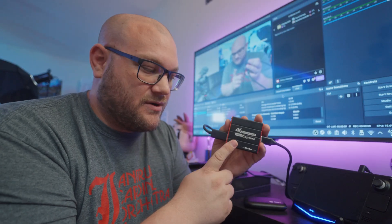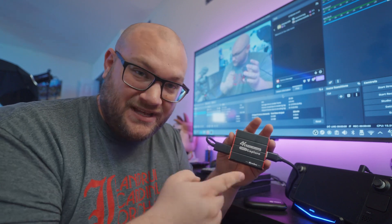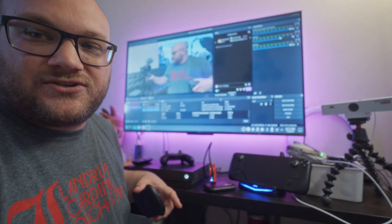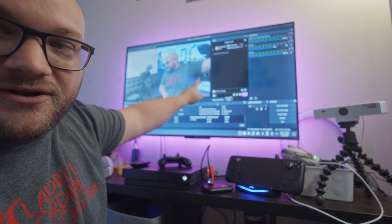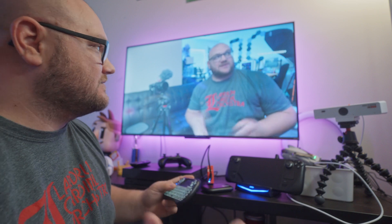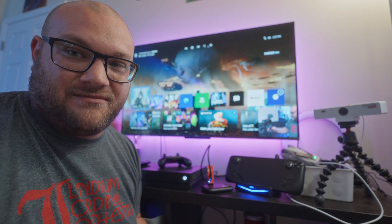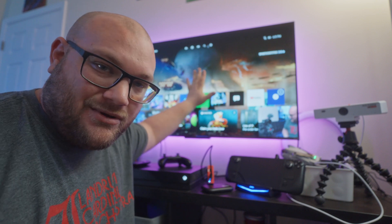Over here we have the Mirror Box capture card — a 4K pass-through capture card I reviewed about two years ago. It allows you to do pass-through, but instead I just right-clicked and full-screened the capture window to the TV projector. On screen you can see me, the browser overlay, and my chat comes in right here. So when I was watching the game and the game capture, I could see myself in the bottom corner, chat was right there, and I could play the game.